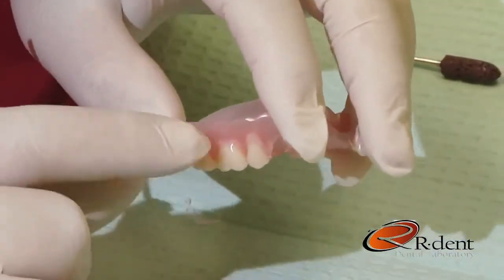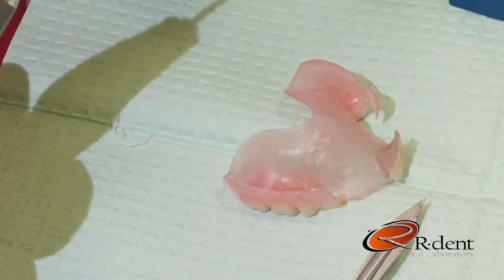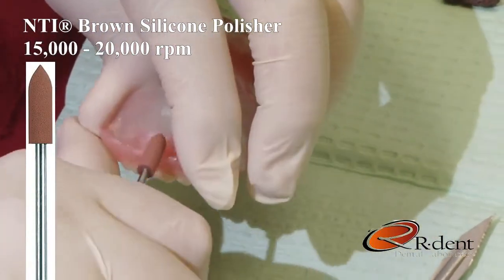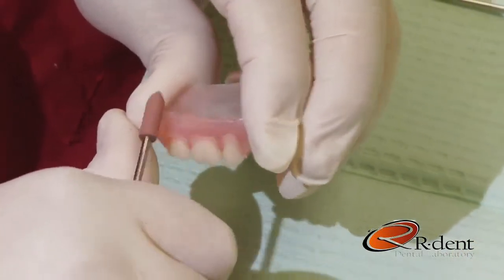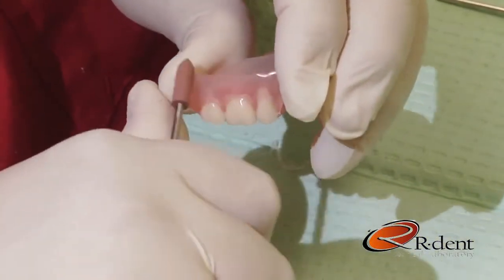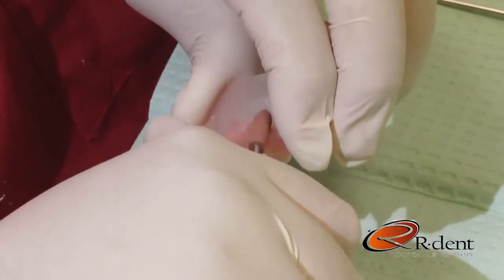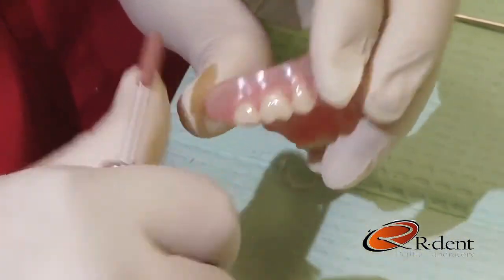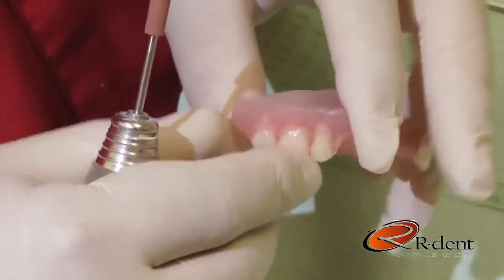Once you've got the periphery surface smooth, we then begin to complete the polish with the brown silicone polisher. At approximately 15 to 20,000 RPMs in a left-to-right motion, I'm making constant contact with the periphery surface of the partial with the polisher, and as you can see, it really brings the partial back to its original shine.